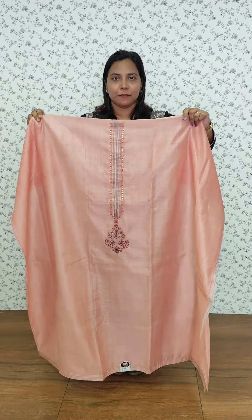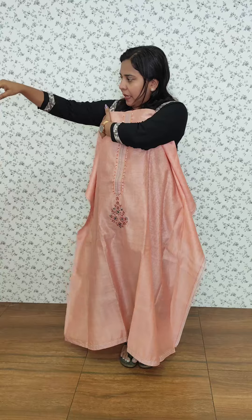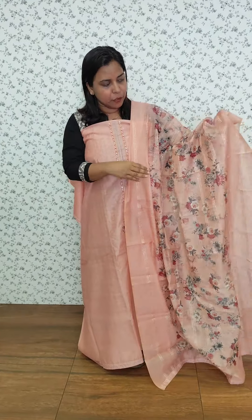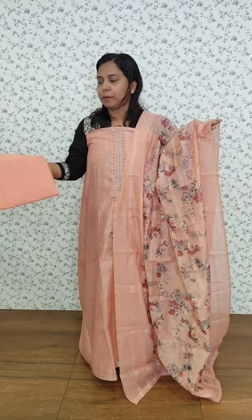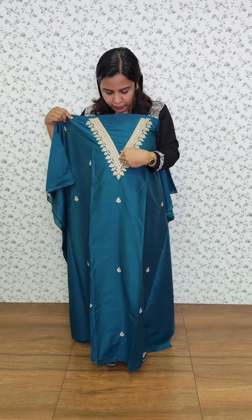Semi-stitched in a light peach tone. The neckline is a light color, it is plain with a floral print. It is a peach color print with a cotton bottom. It is a dark blue tone with a v-neck patch and golden thread.